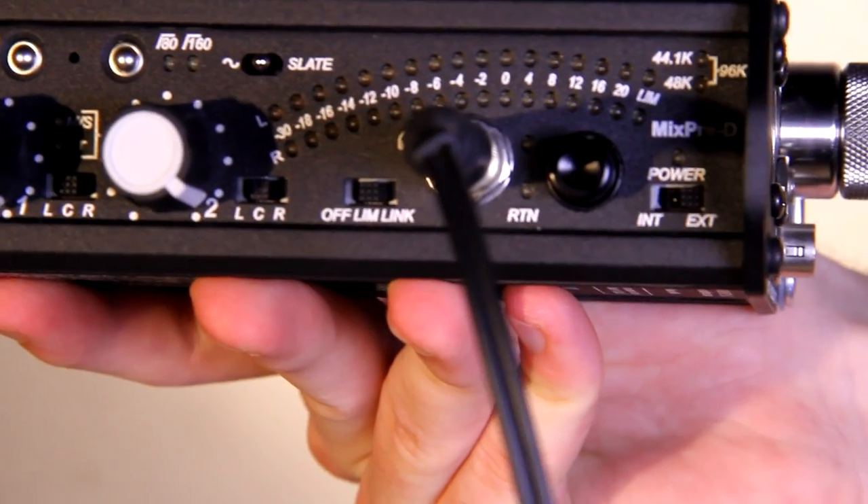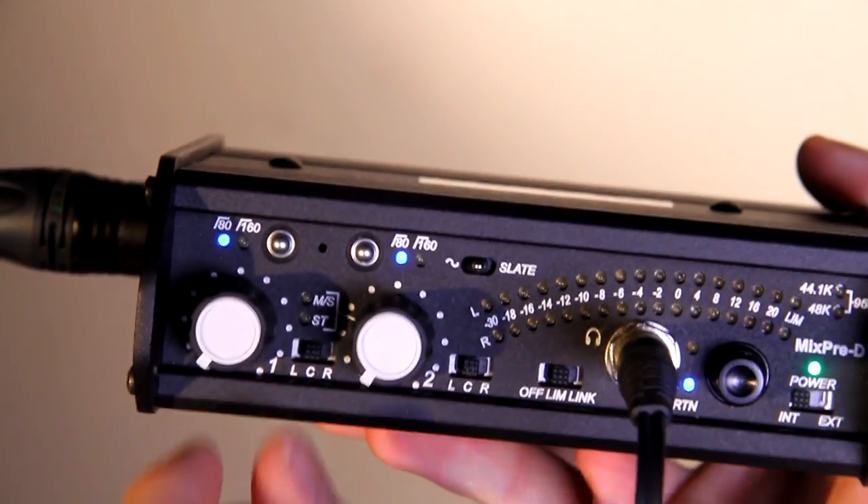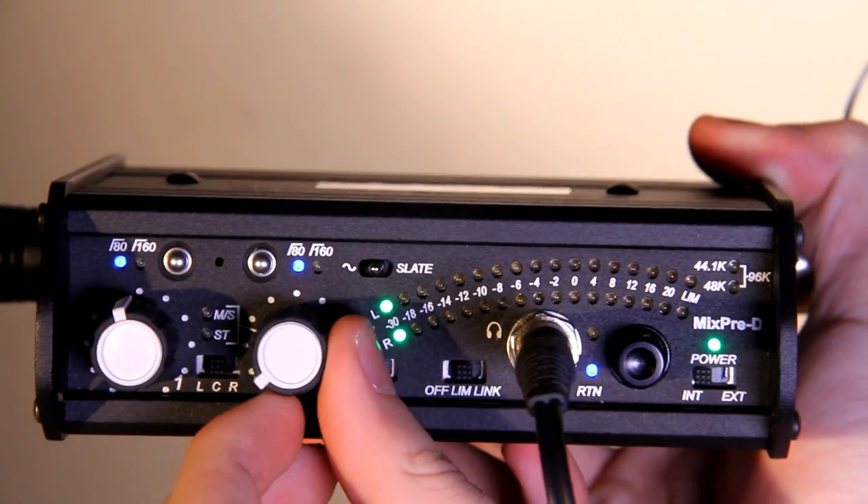Next, insert the headphones into the headphone jack. Use the dials to adjust the gain on the microphone.